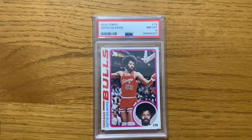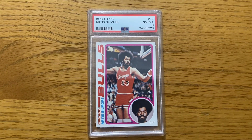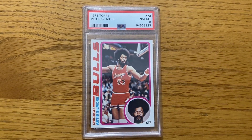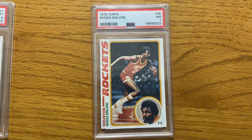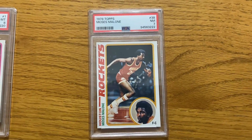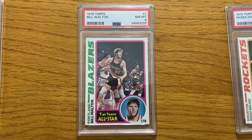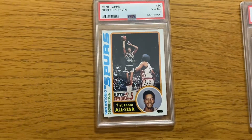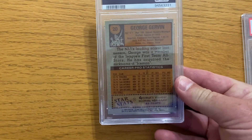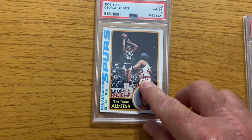Artis Gilmore used to play for the Kentucky Colonels with Dan Issel. When I lived up in Kentucky — that was a long, long time ago, early seventies. Then there's Moses Malone, which I honestly thought was going to be a nine — so just disappointed. Bill Walton came back an eight. Now this is the one that just blows my mind that it got a four. I see no possible way that it gets a four.